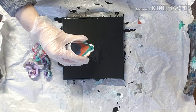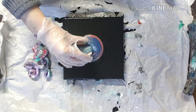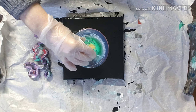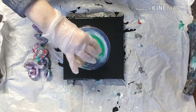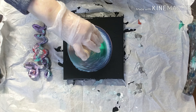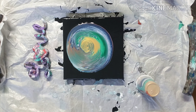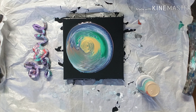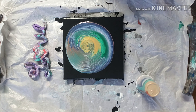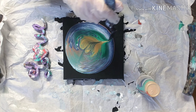I might have used too much paint, but we will see. Just go ahead and wreck it.